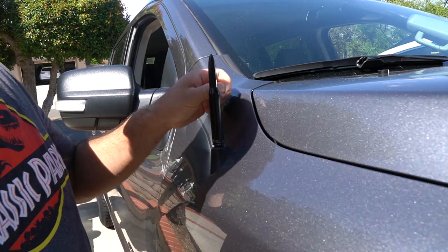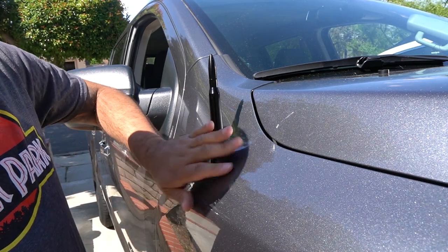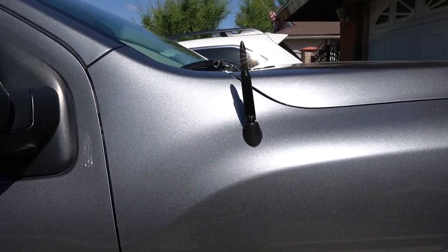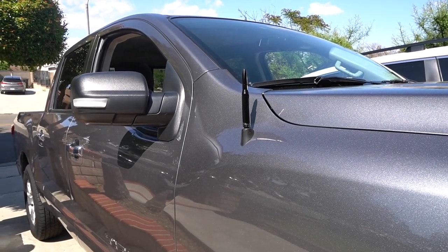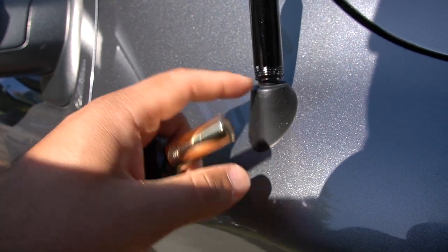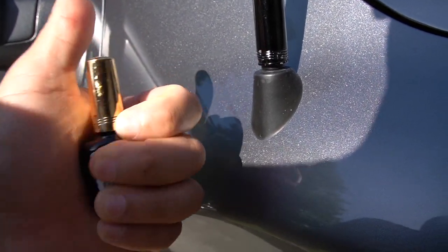Alright guys, looks good! That is nice. I scratched it up right here using the pliers, so I'm gonna use nail polish and do a touch-up. Hopefully it works — let's check it out.